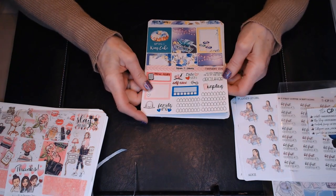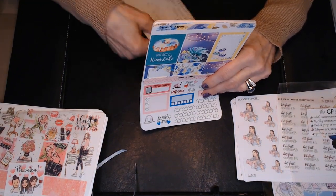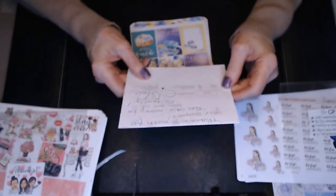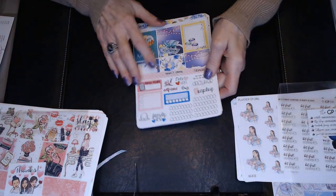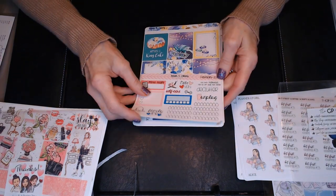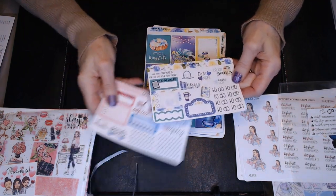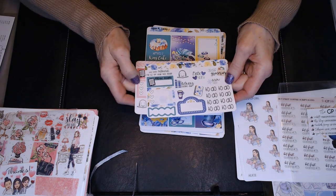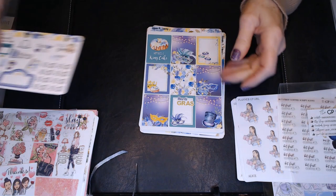This first one I've got is from Lemon and Honey Studio. She's actually in Minnesota as well, and on her invoice she says, 'Thanks so much for your support. Take care. Hooray! Some sun is coming.' So this first kit I got, and she's got little February freebies, and then another little freebie card that she gave. Of course she gives me 15% off on my next order by using the code. I love getting these freebies.